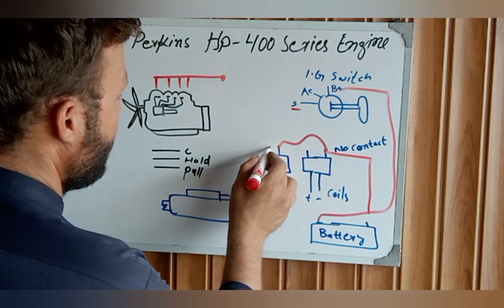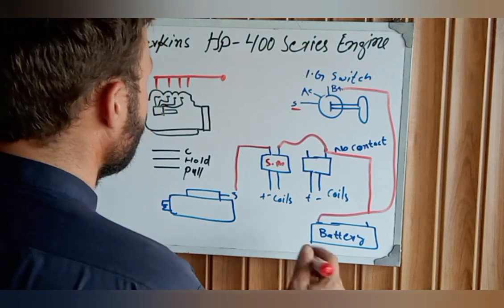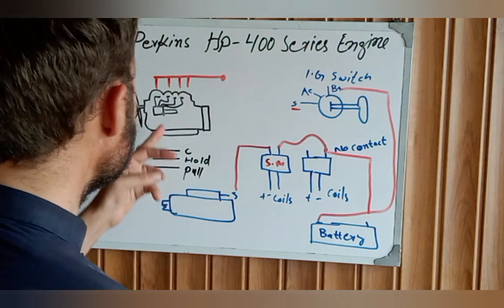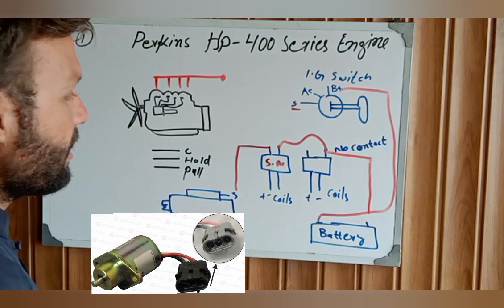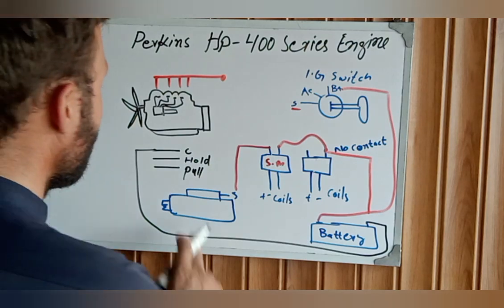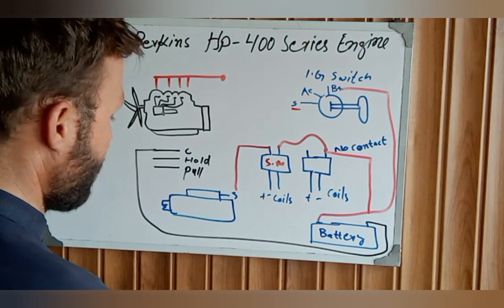This is the starter motor relay, and this other relay is for the fuel solenoid. We need to know how to wire the fuel stop solenoid. The fuel stop solenoid wire has three wires. The common wire is directly connected to the battery negative — this is called the battery negative.